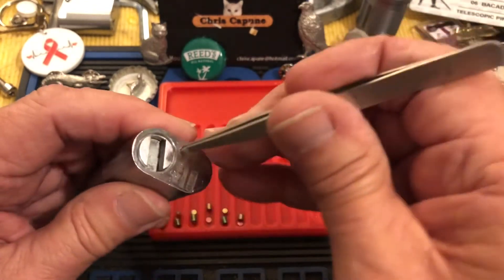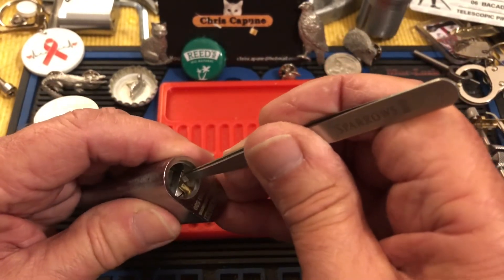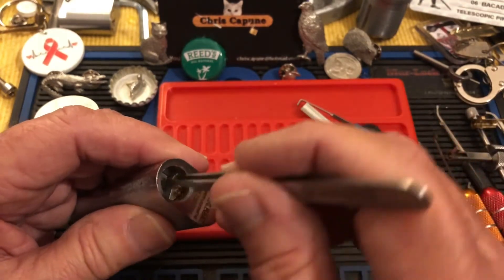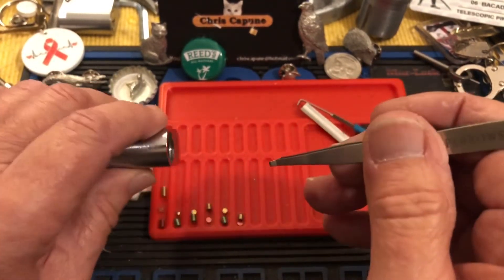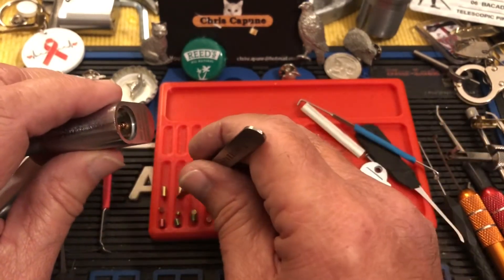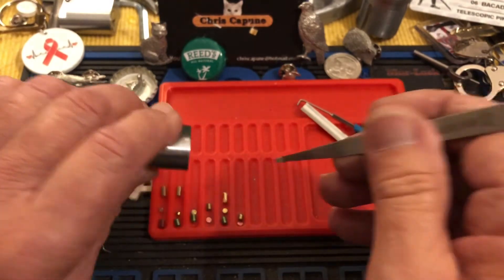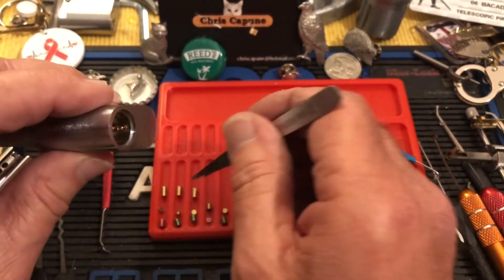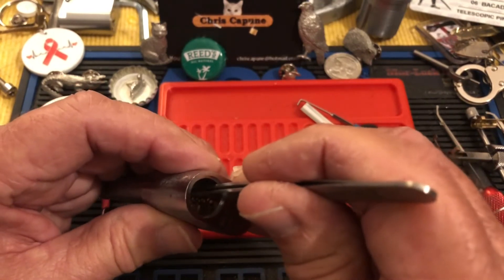I do love ovals and I didn't have an Abyss oval so — one is standard, two is standard, three is standard.